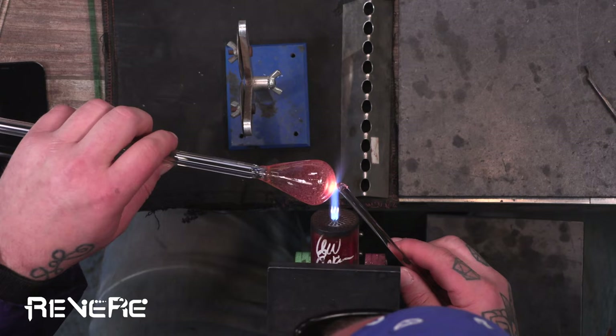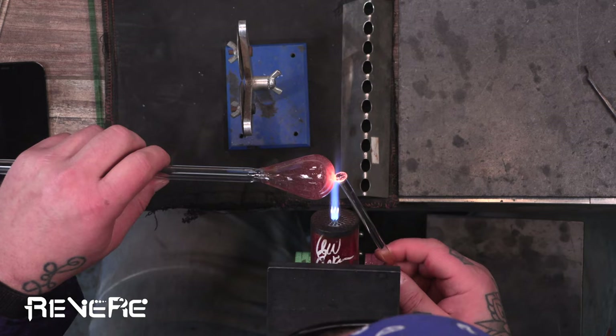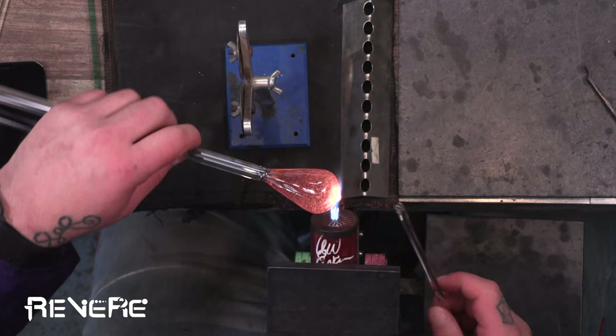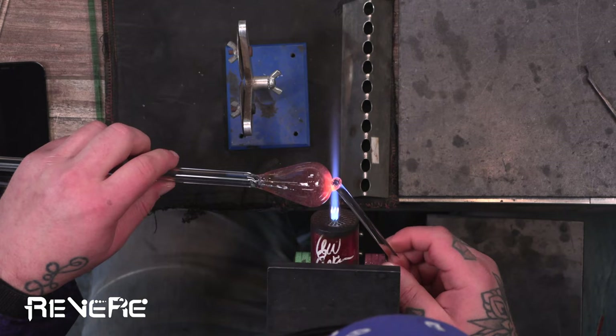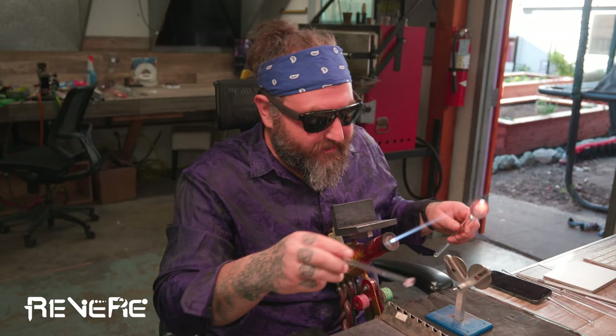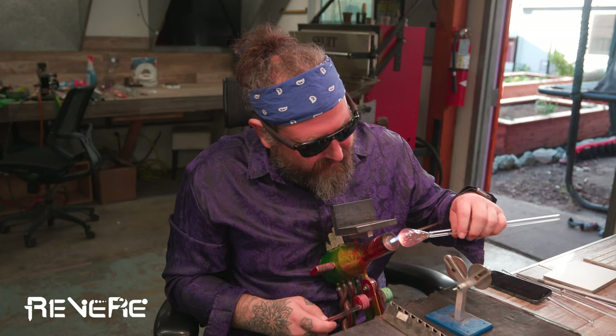I'm going to open up the front here using my seven millimeter rod. Pulling that so that the inner bubble goes close to the surface as possible. And that's going to help me open up and blow out a bubble in a precise location, without too much thick glass around it. You can see it getting thinner and thinner — and blow. And it's really right at the surface there — it's just going to take one little pop to get it out now.